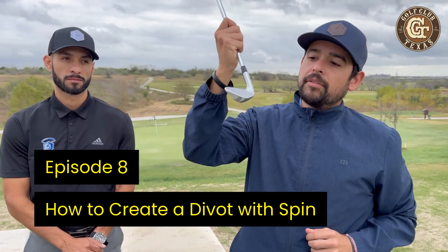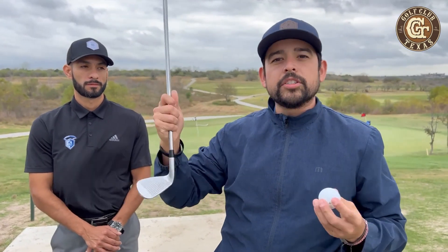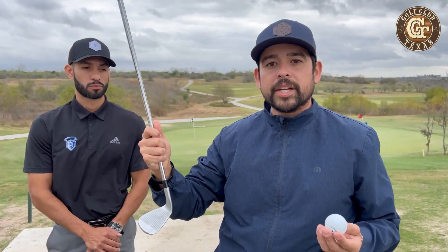This is called the leading edge of the golf club. This is the face of the golf club and these are the grooves. That's going to be pretty important to understand how to spin and what makes the ball spin.